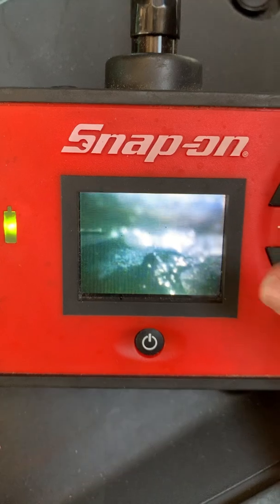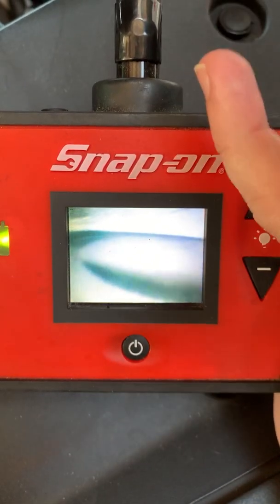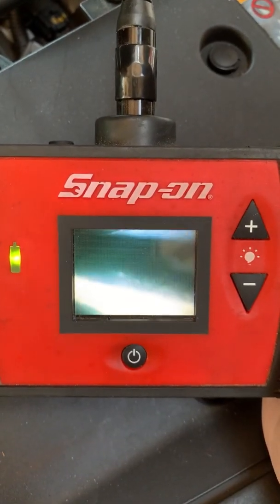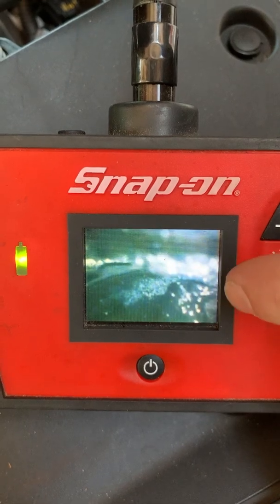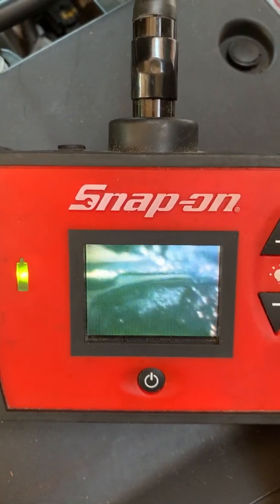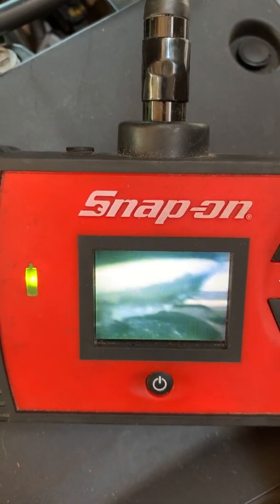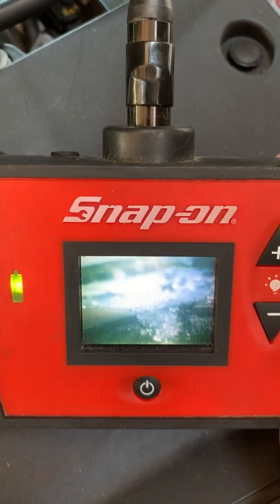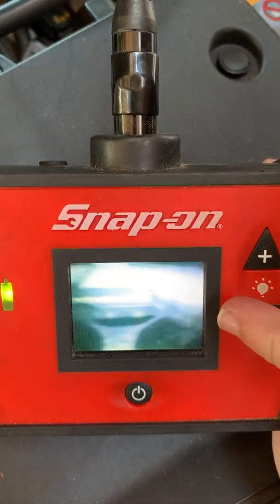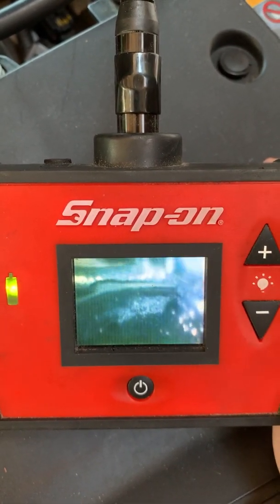Now you can see this is the intake valve right here — that bright ridge right there. You can see the face of it. Your piston's on this side, intake valve's above it. The image is kind of rotated upside down because of the way the camera is. But here's the backside of the intake valve. Look at the nasty gunk, the carbon buildup. There are two intake valves on this one — we'll see them as a pair. We'll pan over to the other one and see all the carbon buildup on that one. Nasty black carbon.